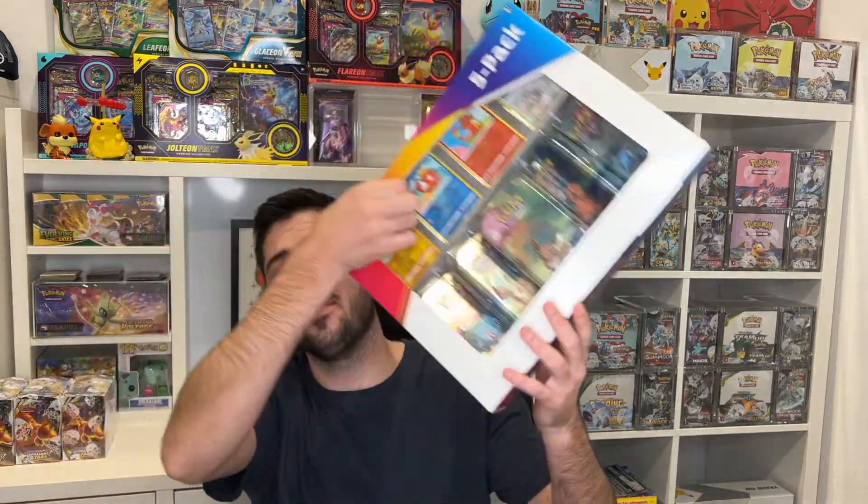What is going on everybody? It's gogi time. Welcome back to the channel. I hope you're having a wonderful week. Today I have something that was exclusive to Costco — it is this five pack of Pokemon tins, and you get four random reverse holos.